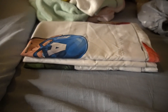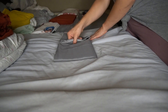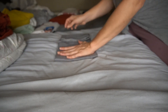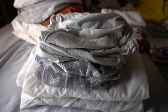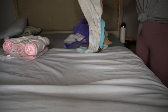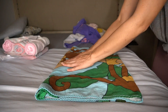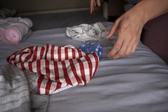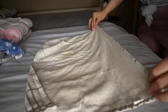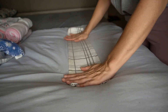For the pillowcases I fold them in half, smooth it out, fold it in half again, fold in the ends and fold it together — pretty much the same way I do the blankets. For the beach towels I fold those the same way I folded the regular towels. For the dish towels, I smooth them out, fold them in twice, and then fold them in the same way I do the pillowcases, and that's it.